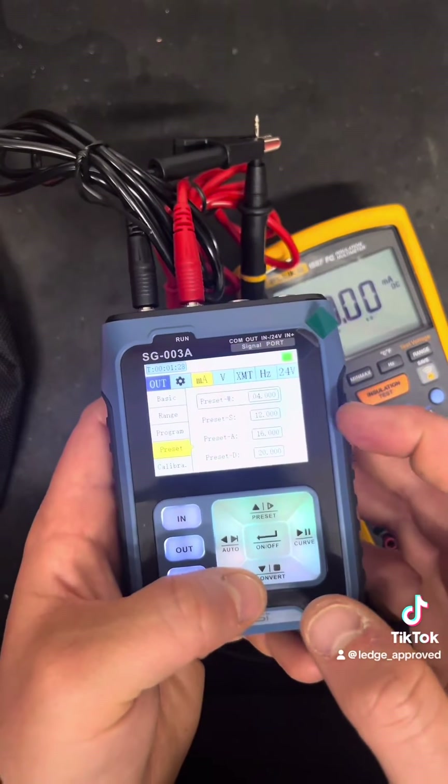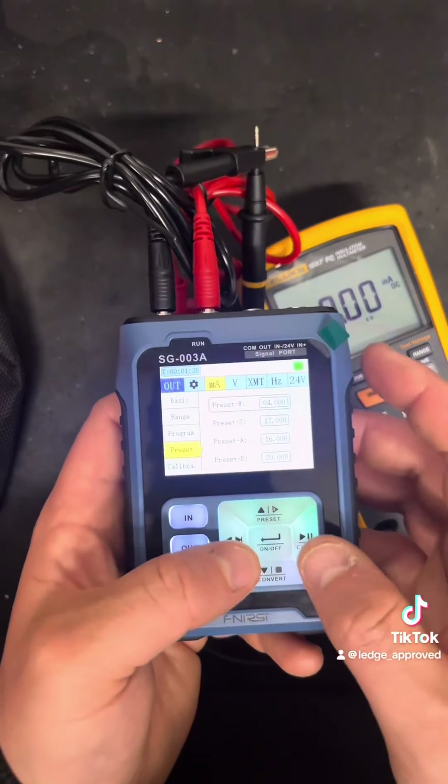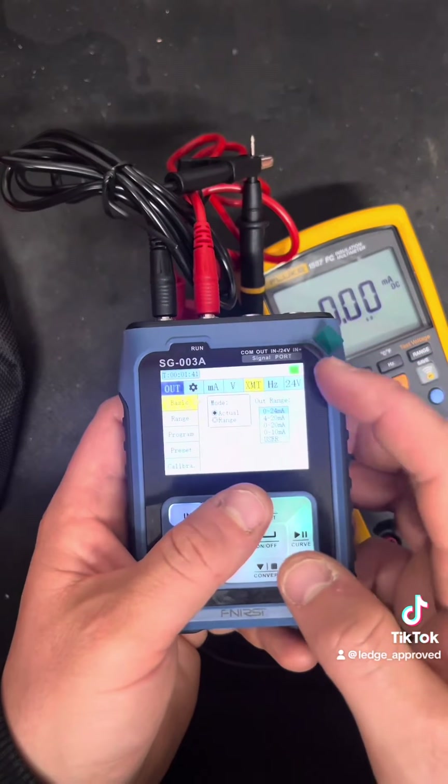You've also got your presets, where you can set four different values, and when you hit the buttons it goes straight to that value. The next function coming up is Volts, which works pretty much exactly the same — you've got presets and a program mode.